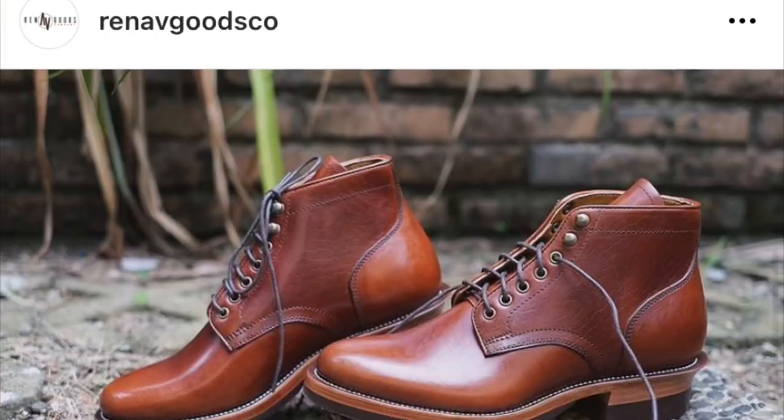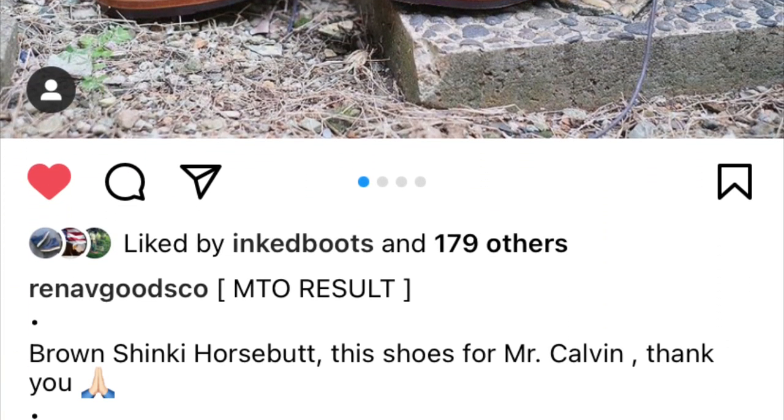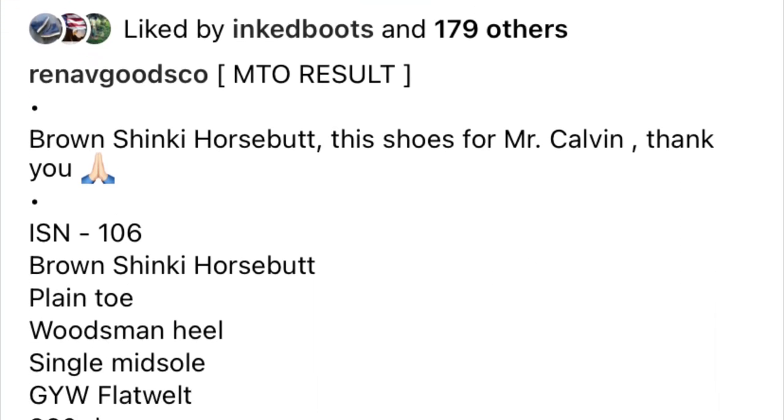I already have a couple pairs on pre-order from Renav Goods Co. An opportunity arose — a guy named Mr. Calvin ordered these boots for some reason, and Ray posted them as being up for sale again. I messaged him, the price was really good, so I hopped on them. Full disclosure: I already opened these, looked at them, inspected them, and tried them on.